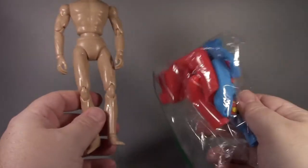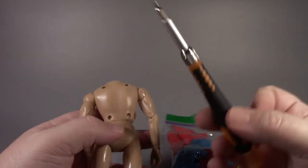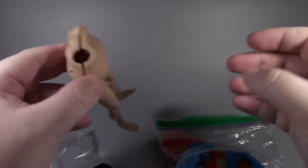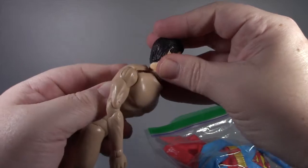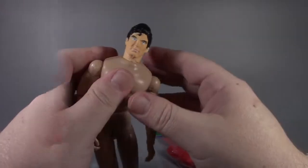We're gonna go ahead and get the head attached before we start putting clothes on. We'll do that by opening it up with my little screwdriver. Now I've got the screws out — all I gotta do is make a little space to get the head in there. You don't need to completely take the thing apart.